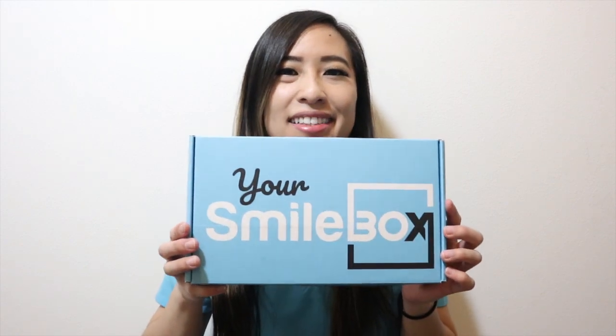Hi guys, welcome back to my channel. Today I'm going to be sharing with you some products from Your Smile Box.